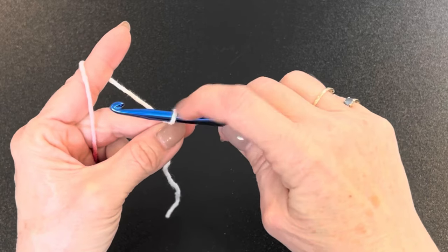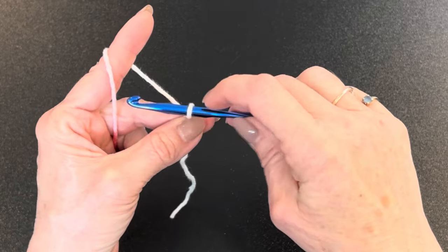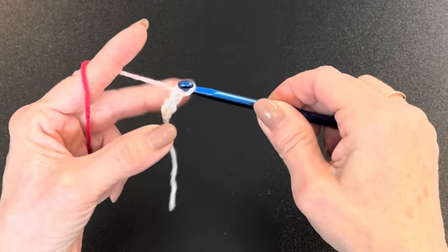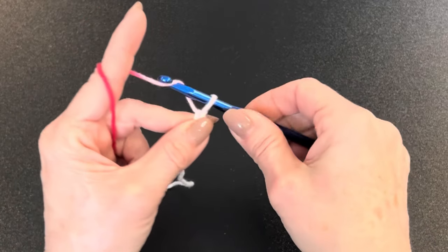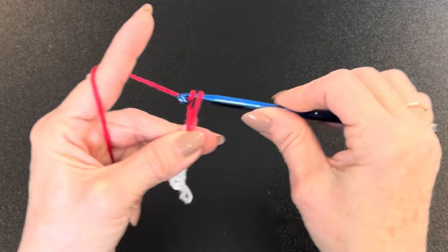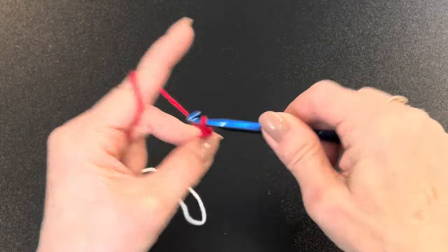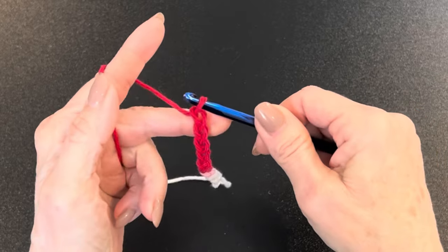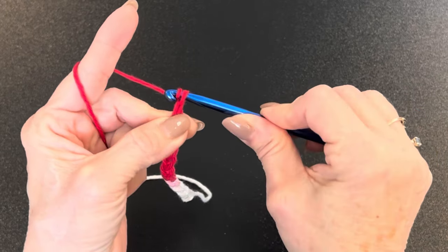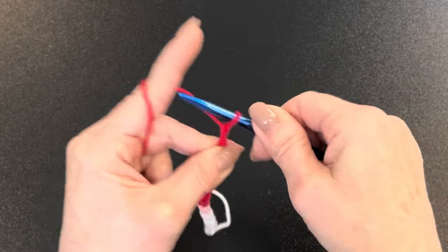Take that loop all the way up to the round part of the hook — that's the widest part — because you want all your stitches to be that width. If you don't, your stitches will be too tight and it'll be hard to get into them. Make sure you always bring the loop all the way up there.